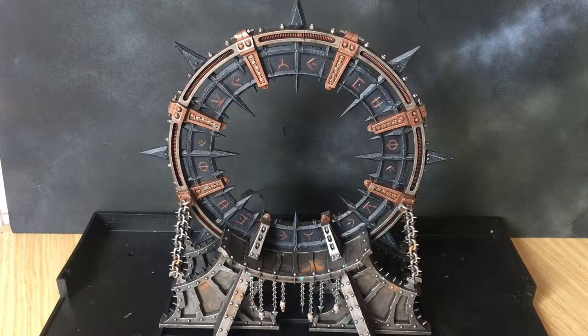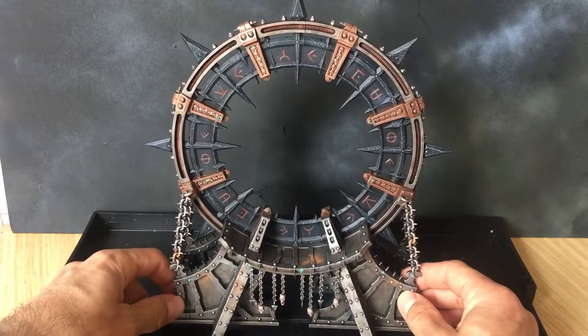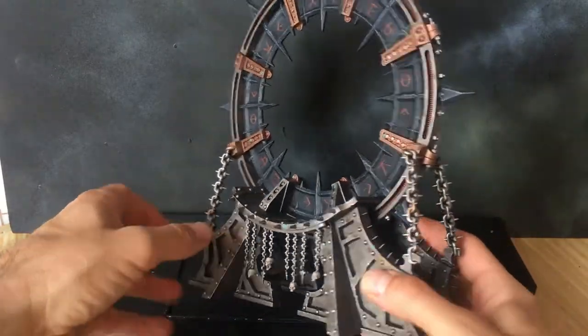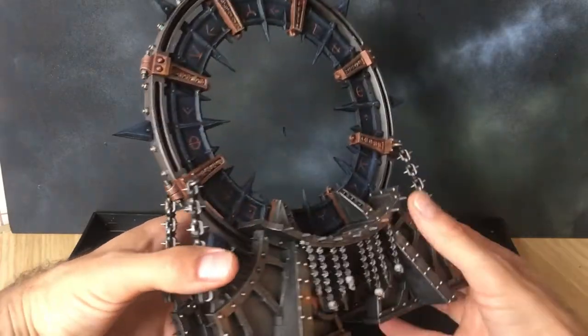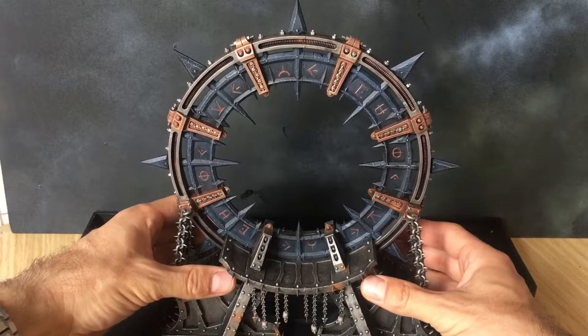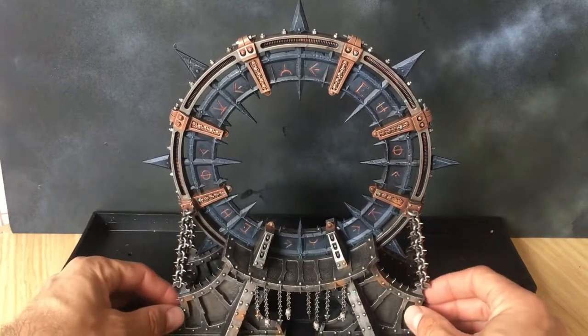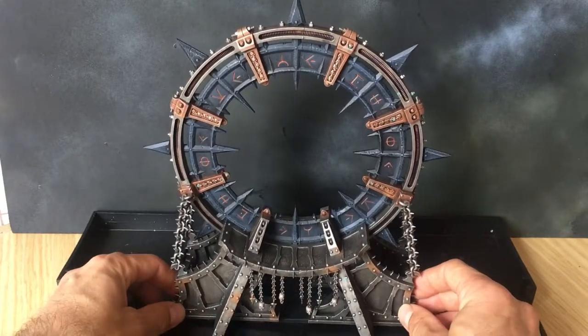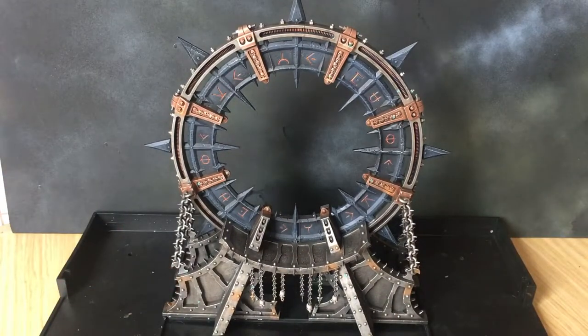With those final steps completed and the model put back together, the Noctilith Crown is ready to go on the battlefield. Using that limited number of paints, as you can see it's turned out really well. I hope you guys who've checked out this paint guide — if you're painting your own Noctilith Crown — I hope it turns out as well for you as it has done for me. Thanks for joining me.